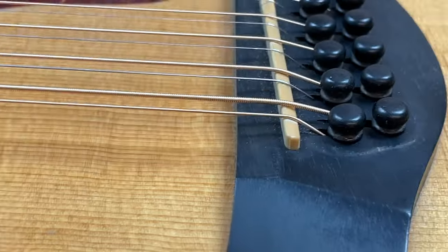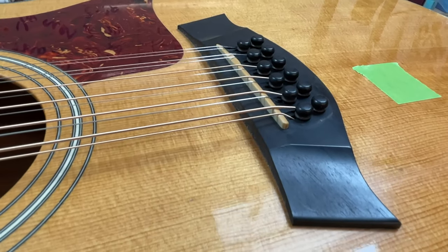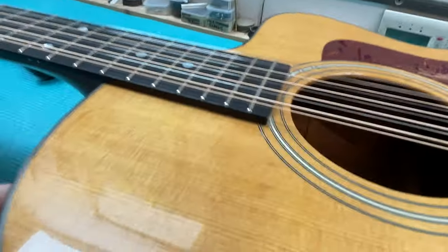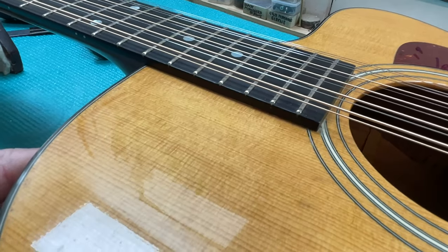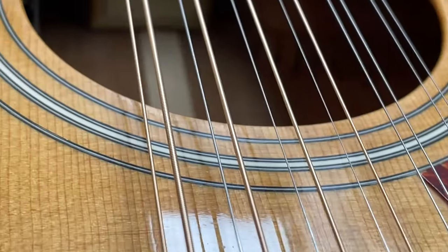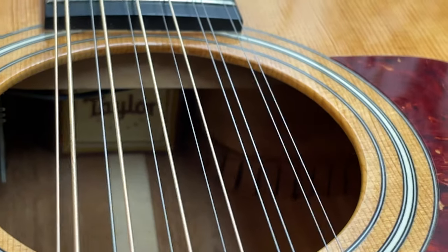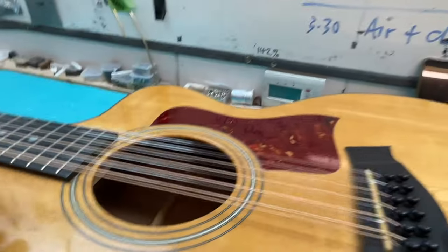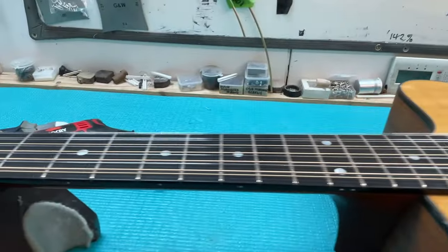Has somebody done it in the past, and then has somebody else said 'hang on, you don't need to do that because we can change the neck setup here'? Jeff doesn't recall anyone doing that. There is a Taylor sticker on there - people can sometimes take those off and put them back on - but I wanted to get a sense of whether this actually needed a reset or what really has to happen here.